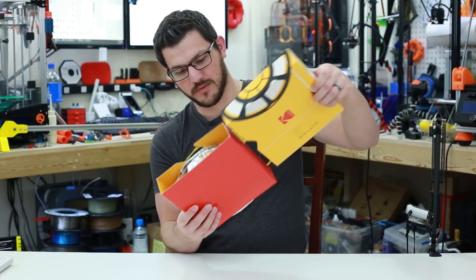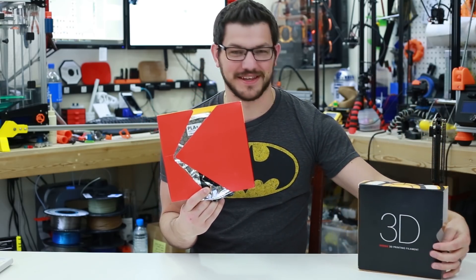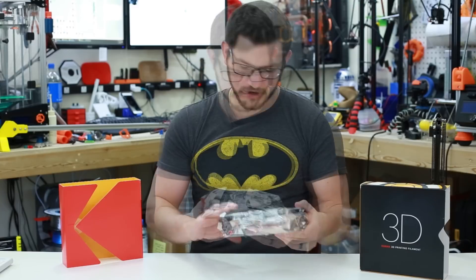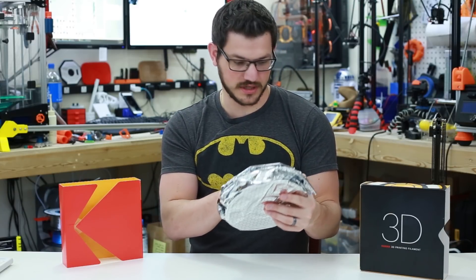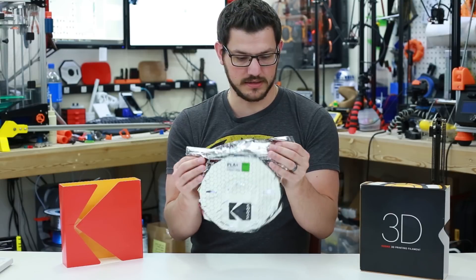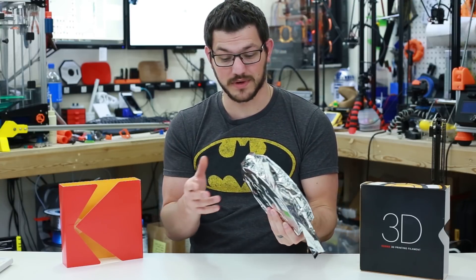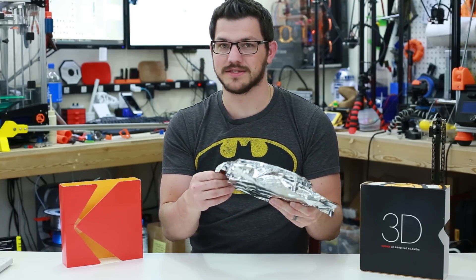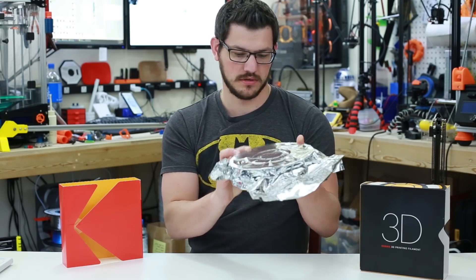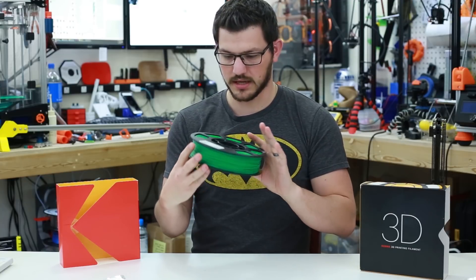Opening it up, there is that Kodak brand logo right there again — they have that all over the place. We'll slip that out; nothing extra in there. The same sticker on the front: PLA Plus, green, 1.75mm, 750g. And it's a Ziploc bag — love that. I've said that for so many companies that have done that — not everyone has a proper storage solution for filament, so making this a Ziploc bag is awesome. There's a little note on the bottom: 'keep bag sealed at all times.' There are two silica packs down in there.